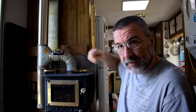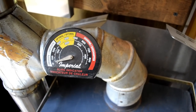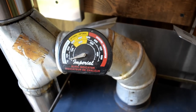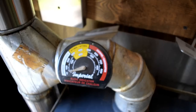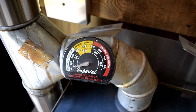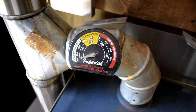Let me show you with this little gauge right here. I have a thermometer here on the flue so I can know what the temperature is. Notice that the yellow section, which starts at just under 300 degrees up through 500 degrees, is the optimal temperature for creosote control. Anything above that and you're in danger of a flue fire. Anything below that is simply not hot enough to burn up the creosote.